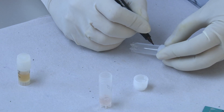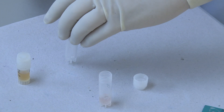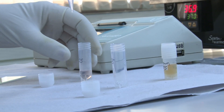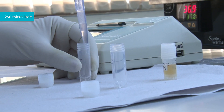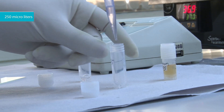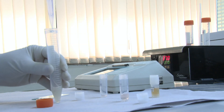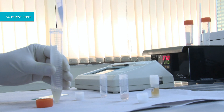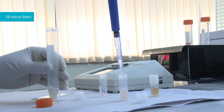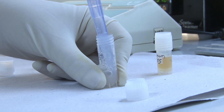Take another tube and label it with an ID. Put 250 microliters of diluted serum in the tube. Add 50 microliters of donor semen to this tube and mix it well.